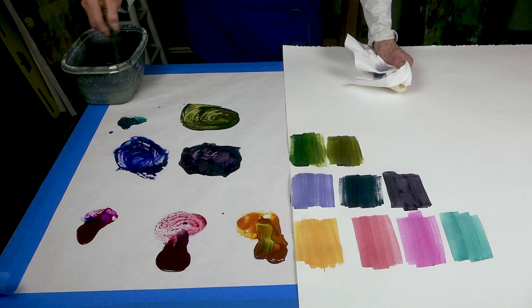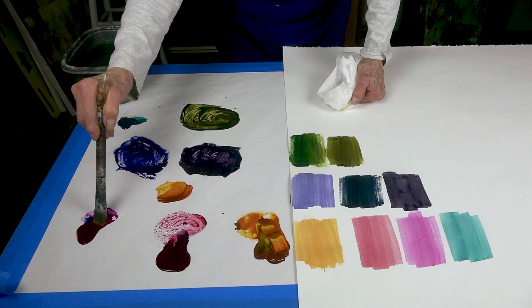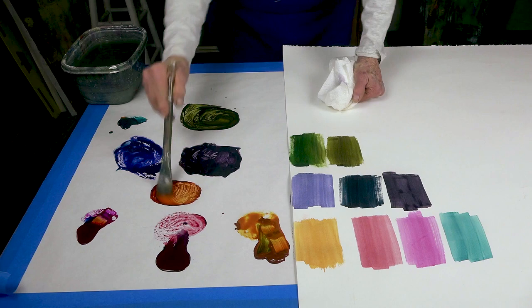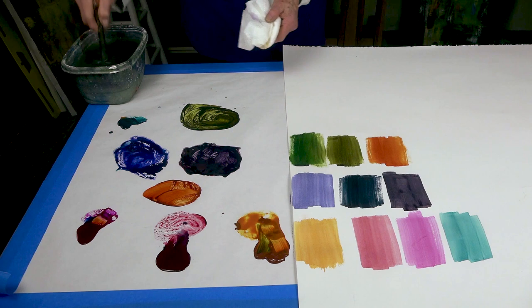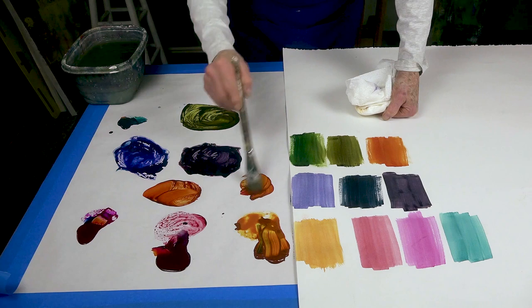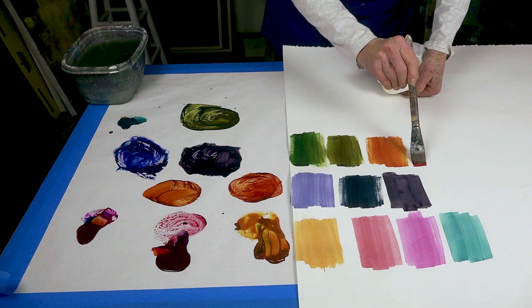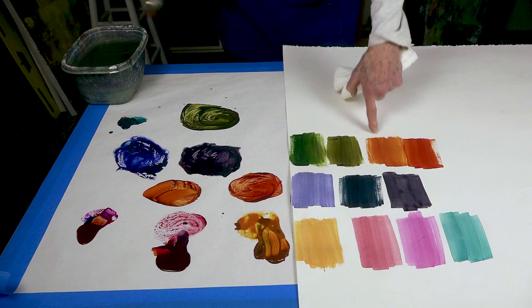Now if we would like to get a rust color, just plain old rust, we're going to mix the quinacridone gold and the magenta, and we'll get a wonderful, rich — oh gosh, look at that, that is so rich, so wonderful, and it's transparent. Now let's see what we get if we mix the gold with the crimson. We will get just a richer version of it, because this has more red in it while the other has more yellow.